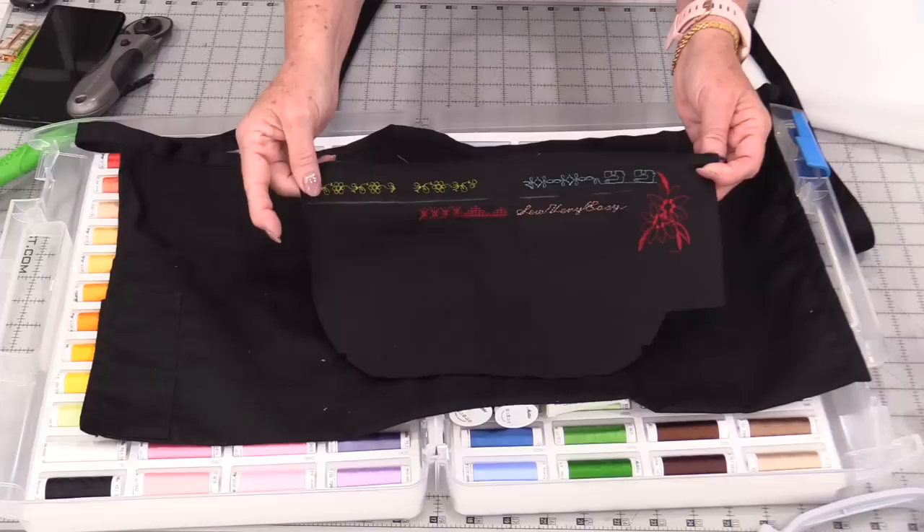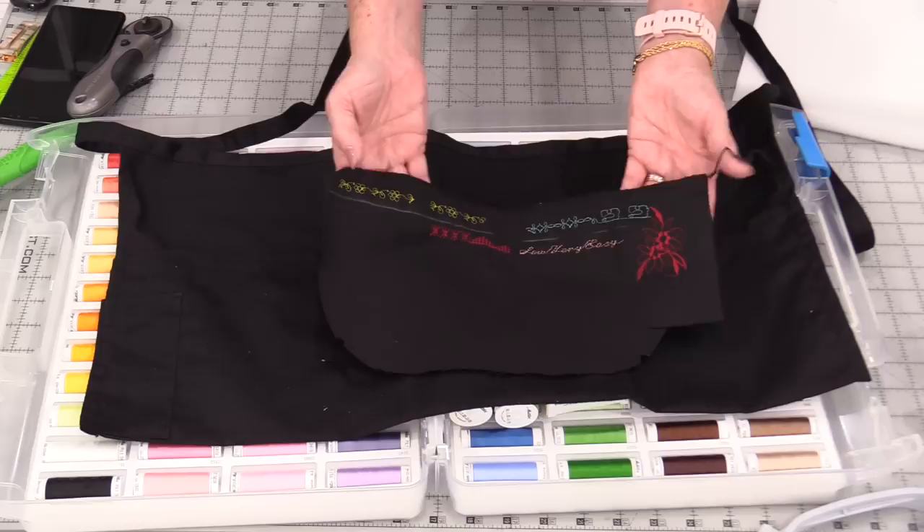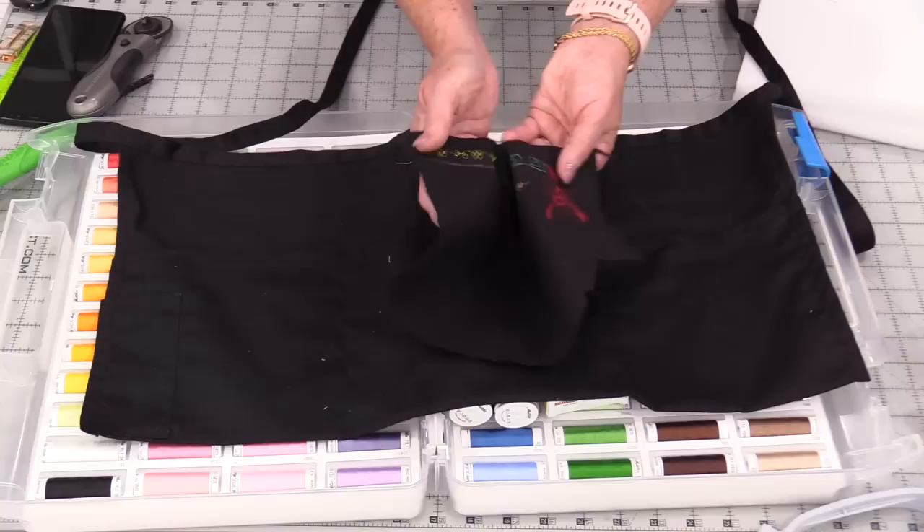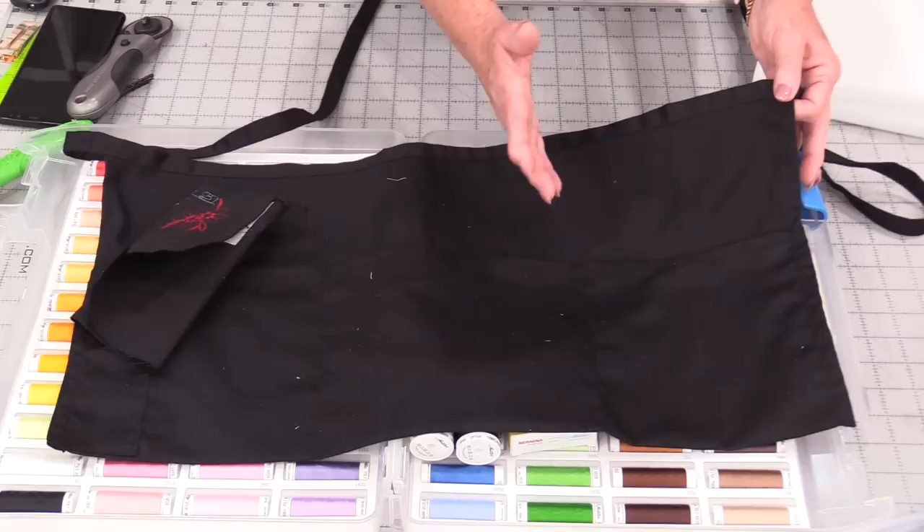I do have a scrap piece of fabric that's very similar to this weight. I did test some of those beautiful threads just by using some built-in stitches on my machine — I did some lettering and just some fun designs. You can see how well they show up on that black. For the apron I do want to do an embroidery on one corner.